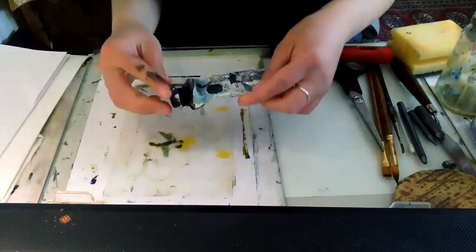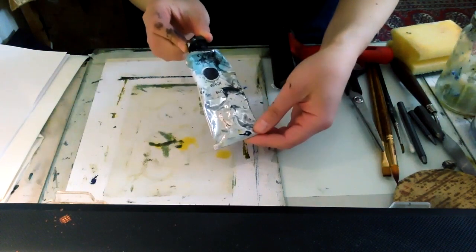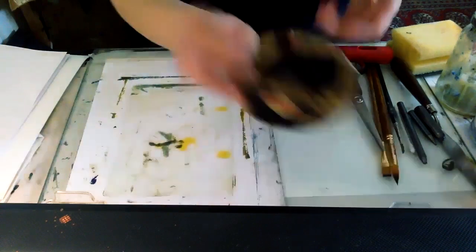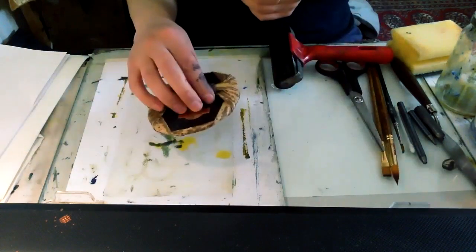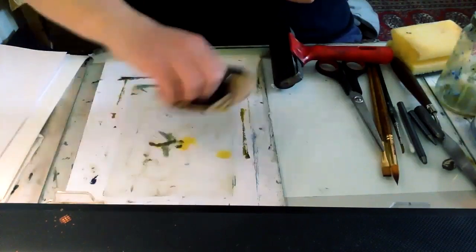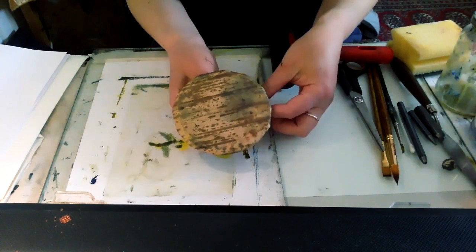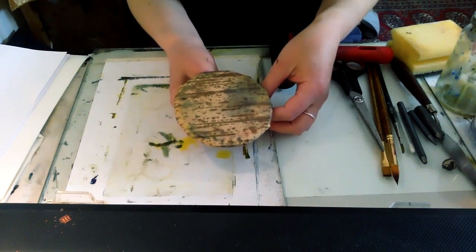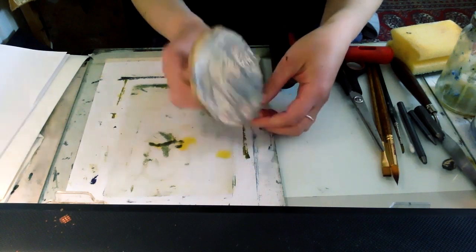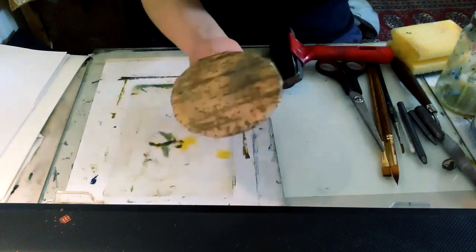Something you will need to buy is the Caligo Safe Wash relief ink, but if you only want to buy between one and three colours that's absolutely fine. A really helpful tool for printmaking at home when we don't have a press is what we call a bamboo barren — essentially it's just a flat surface where you can apply a reasonable amount of pressure to get your print. People have used all sorts of things instead, like jar lids, mobile phone chargers, and traditionally wooden spoons, so you can experiment with something that does a similar job.